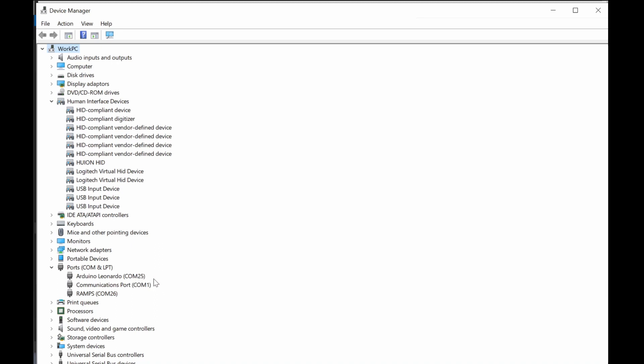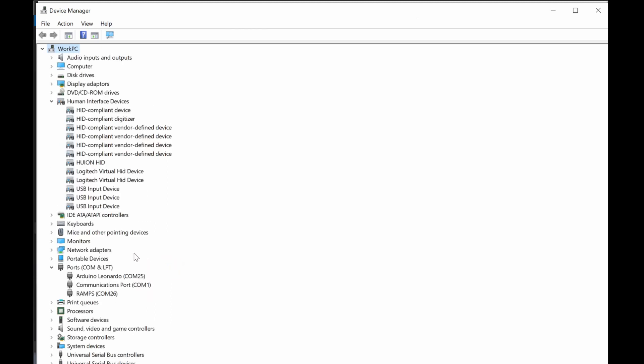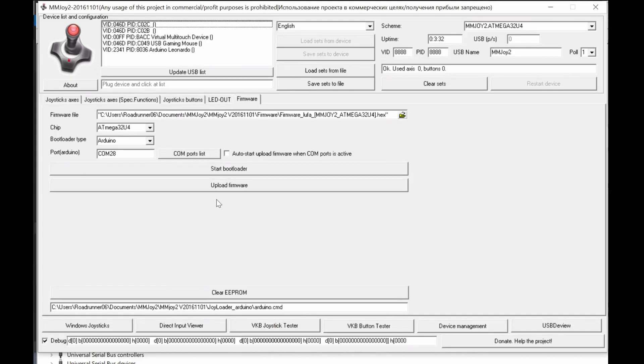We need to activate the bootstrap loader firmware. Press the reset button on the Arduino Leonardo — the reset button is available on-board, so just press it. It will show COM port 21, which is the bootloader of the Arduino Leonardo. Remember: 21 is the bootloader port. After a few seconds it goes back to the normal port. Going back into the MMJoy firmware uploader, change the COM port from 28 to COM port 21 — the bootloader port for the Arduino Leonardo.